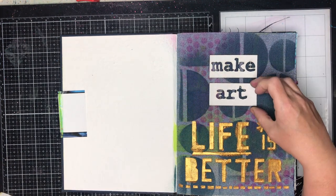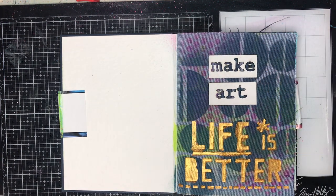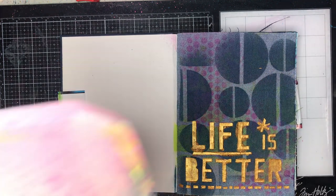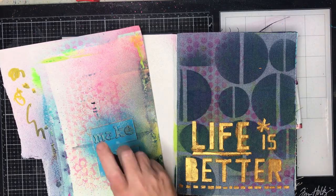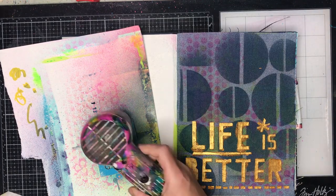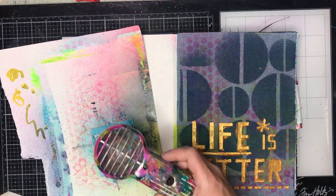I would really suggest if you'd like to have a go with denim or you're not sure what to do, try using some texture paste over it — it's a really great way to start. It dries quite quickly, so I'm just leaving that off to one side.